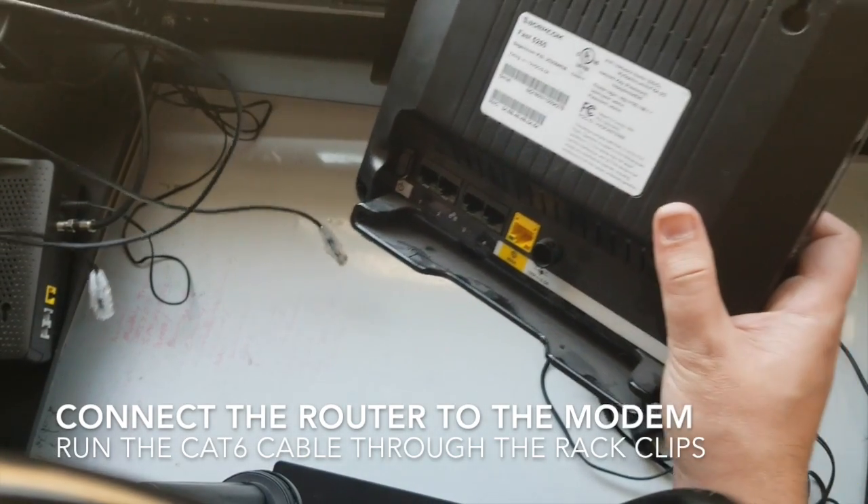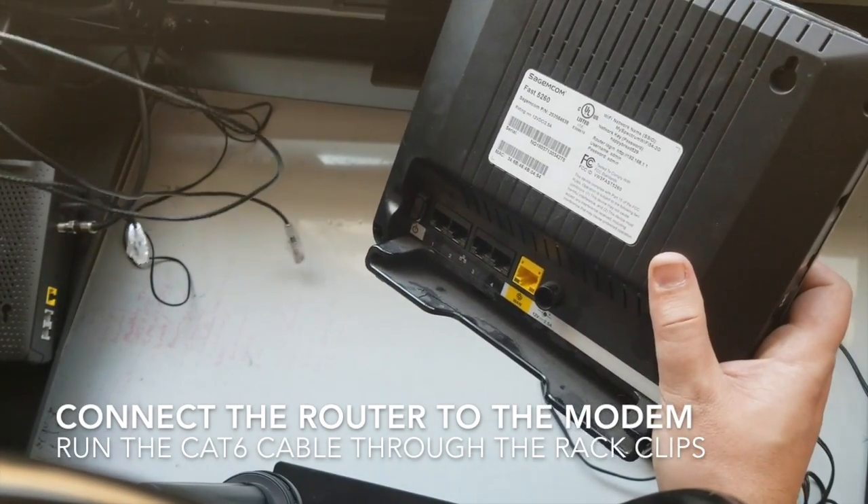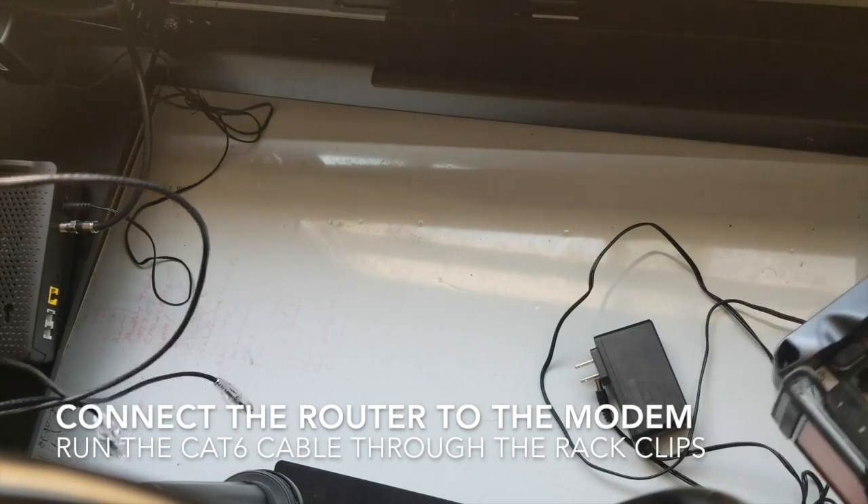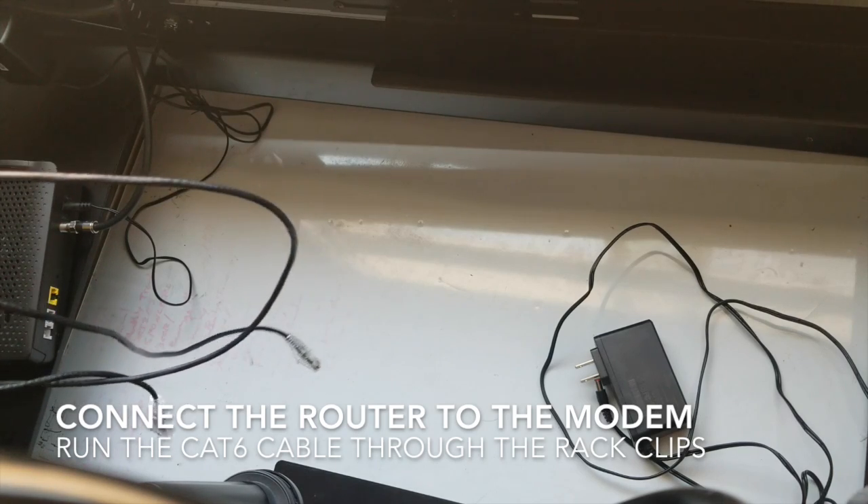You can see there's a yellow part on the modem there and a yellow part here. So we'll just do that. But first, I'm going to have to feed the cables through the actual kit itself.